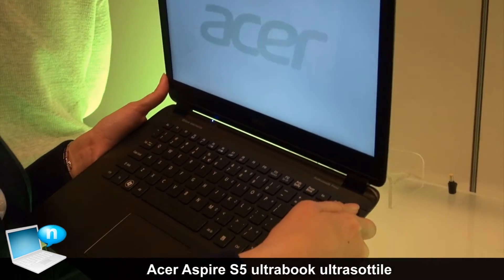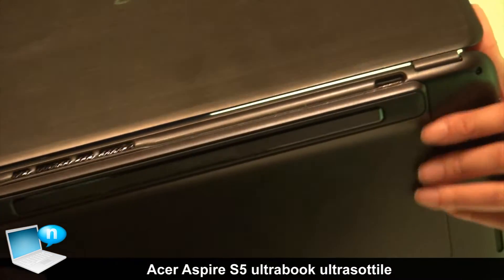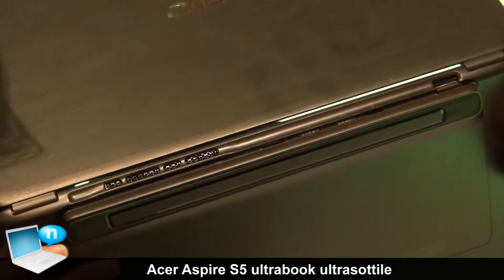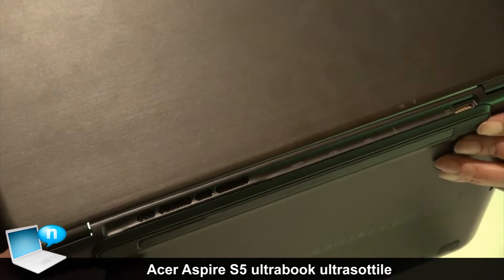This is the Magic Flip Key. When you press it, you open the I/O port — like that. When you close it, you can save the space and it becomes extremely thin.